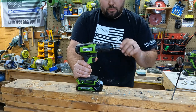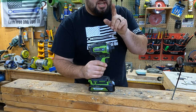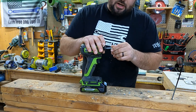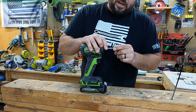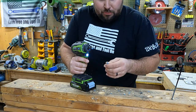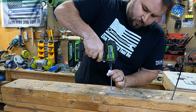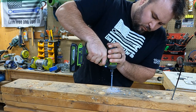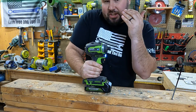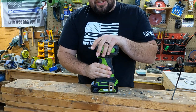Let's go ahead and move on to the impact driver. I'm going to put this through a little bit harder of a test. Now I just put this bit in — it is not a quick insert. You do have to pull to get it out, it slides in, and it locks back in place. We're going to start with a four-inch screw. Absolutely no issue, and I would expect that. What was surprising is that this was very smooth — I didn't have a lot of percussions in my hands from that.